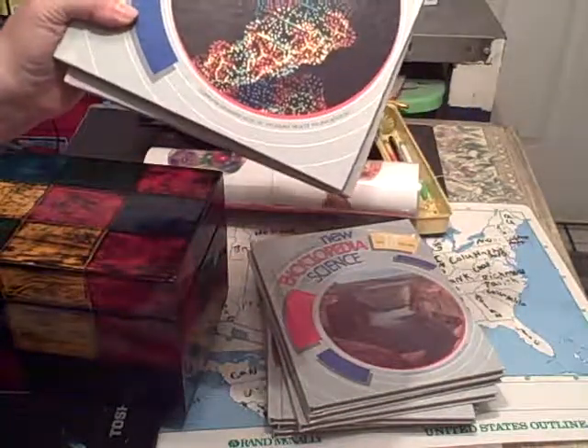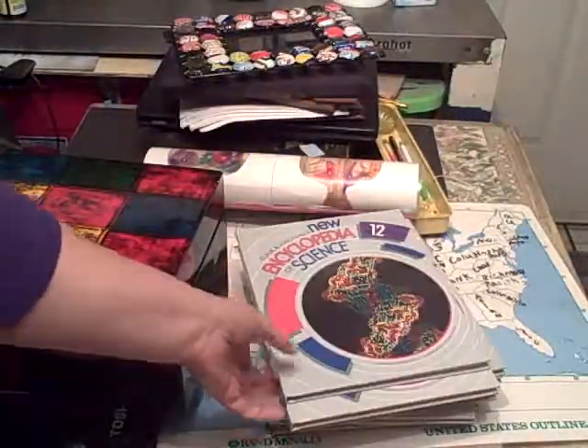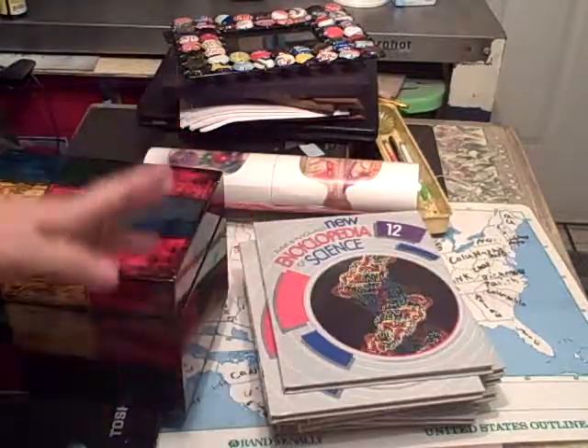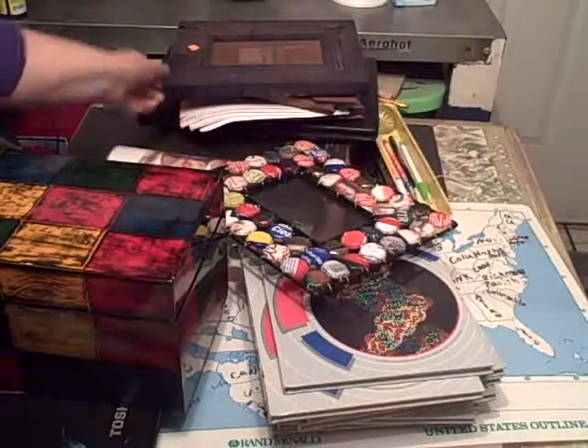I got a whole set of new science encyclopedias for five dollars — there were like 20 of them, all for five dollars for my daughter's school. And then I got this anatomy or biology poster for her schooling.